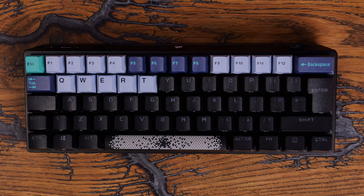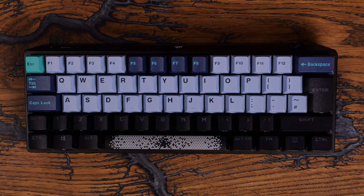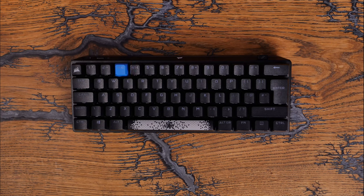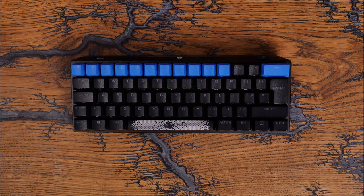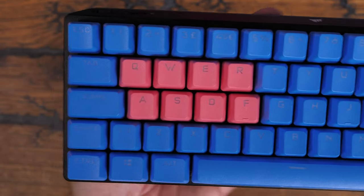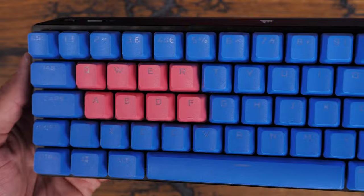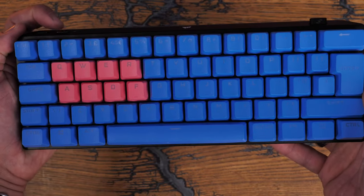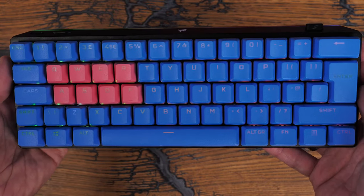Hello, this is the Provoked Prawn and this is the Corsair K70 Pro Mini Wireless. This is a 60% mechanical gaming keyboard from Corsair — obviously a wireless one — and this is an interesting board. In this video I'm going to be taking it apart in various different ways, swapping out the keycaps, and also showing off a number of interesting highlights, as well as doing a sound test at the end.